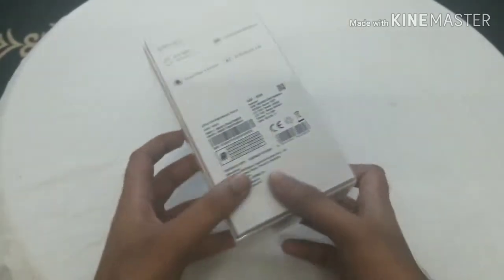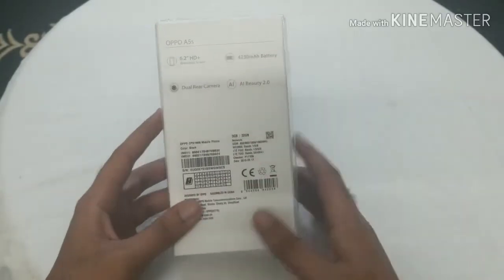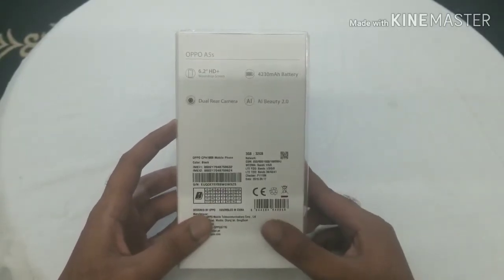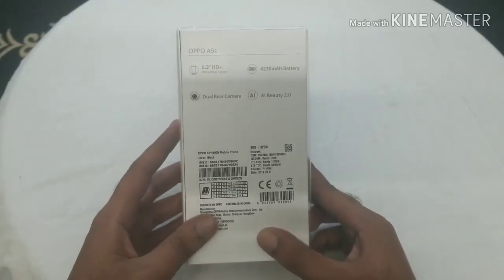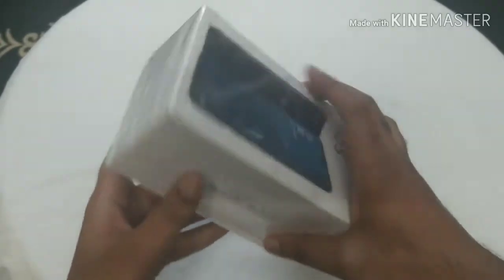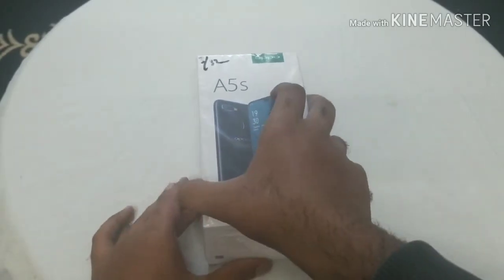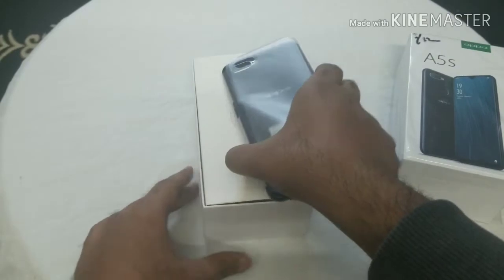As you guys can see the overall view of the box, it has some specs listed: it has a 6.2-inch HD Plus display with a waterdrop notch screen, a 4230 milliampere battery — that's a lot for this phone — dual rear cameras, and AI Beauty 2.0. This is the overall view of the box and it's PTA approved, which is good news. So let's unbox it.